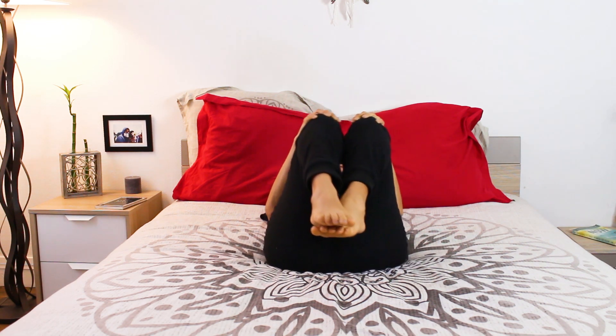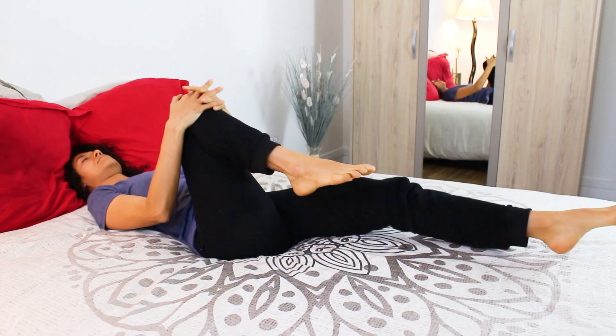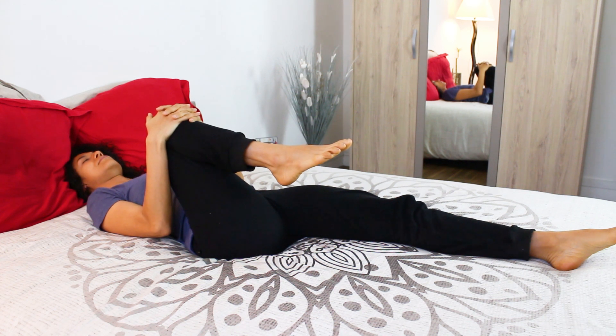Come back to stillness and keep hugging the right knee and extend the left leg in front of you. Inhale deeply, and as you exhale draw your knee a little closer to your chest.